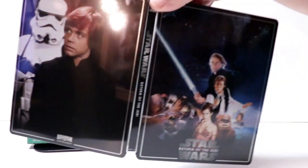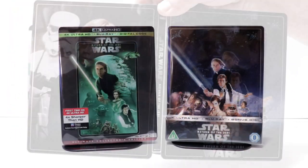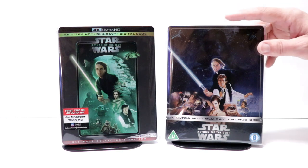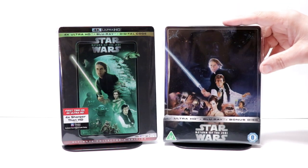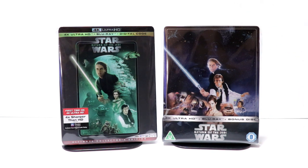So overall, a very nice looking steelbook. I've gone ahead and placed this steelbook inside a protective bag. This bag will help keep the steelbook from getting scuffed up on the shelf up against the other steelbooks. I do have a link below if you'd like to check out where I get these bags off of Amazon.